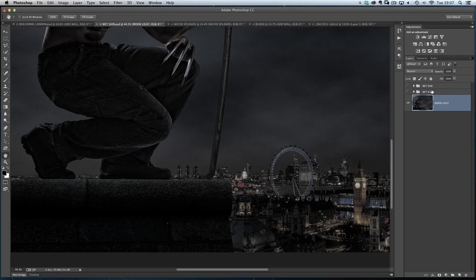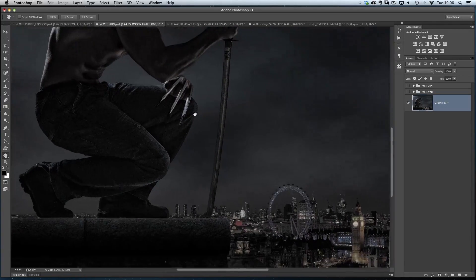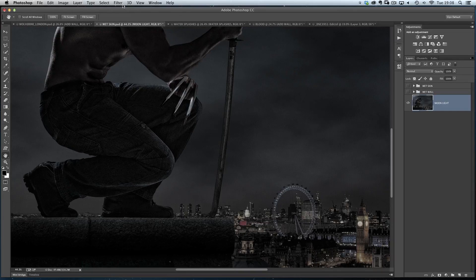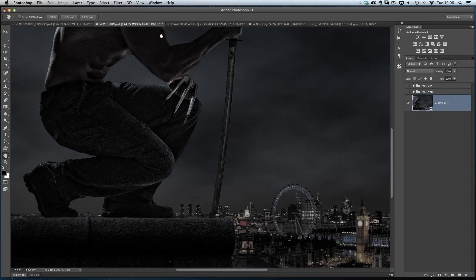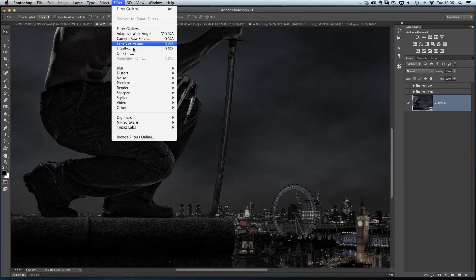I'll show you it on the wall down here because it's exactly the same way I did it on his skin. I've turned off those two layers so you can't see the effect. We've got our base layer here — our image at this retouching stage. What I'm going to do is work smart by converting this to a smart object for smart filters, so we can always go in later and make any alterations we want. It's a very flexible way to work. Once I've done that, I'm going to go to the Filter Gallery.